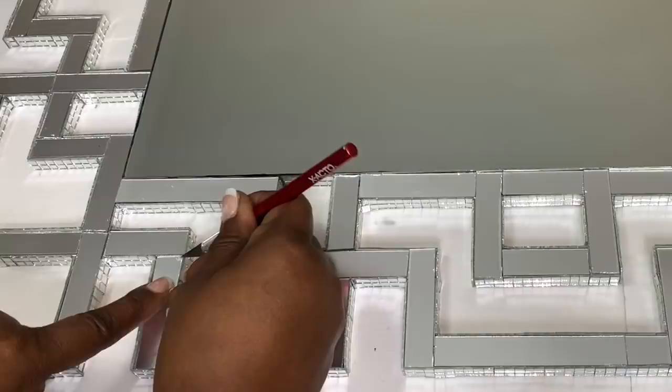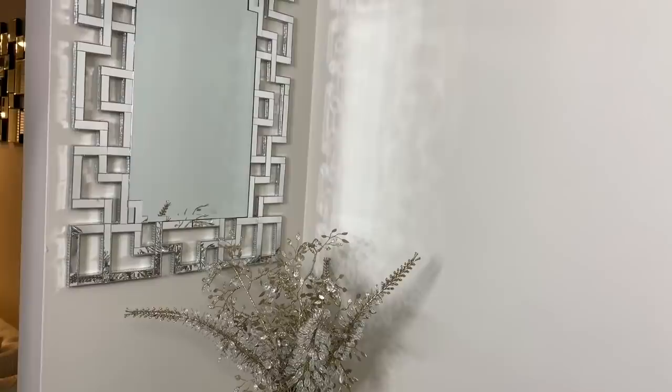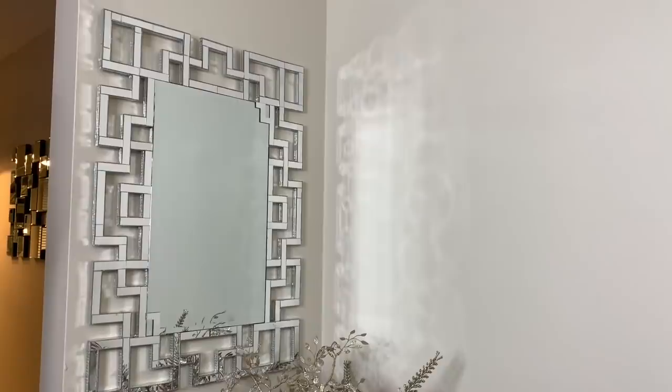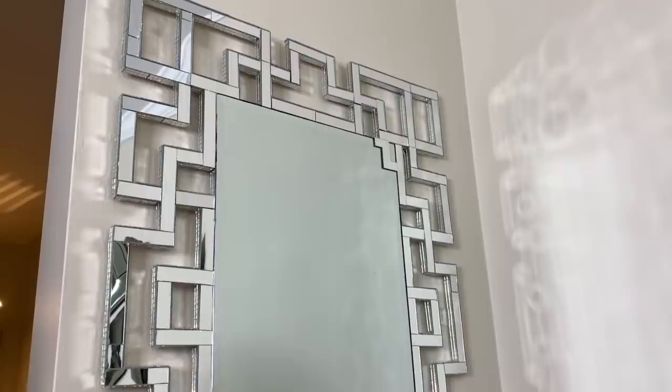To complete the project, I cleaned my mirror, removed the film from my acrylic mirror pieces, and here's the finished look. I think that this wall mirror turned out beautiful, but what do you guys think? Let me know down in the comments. I would love to hear from you.